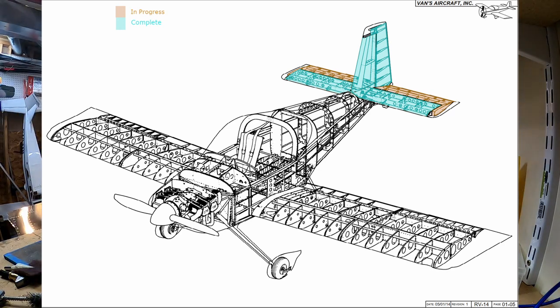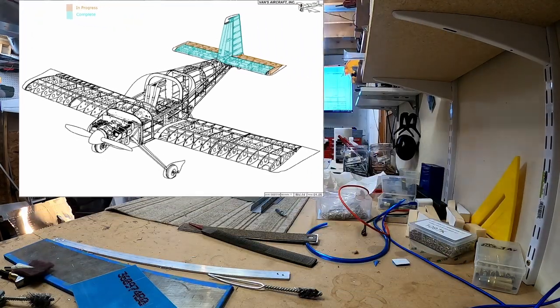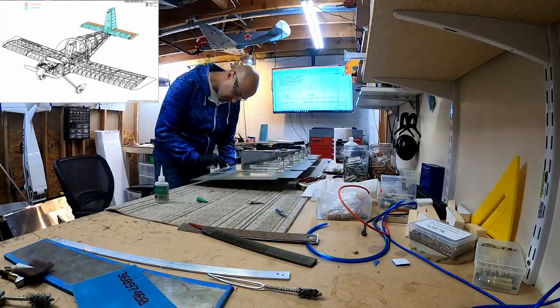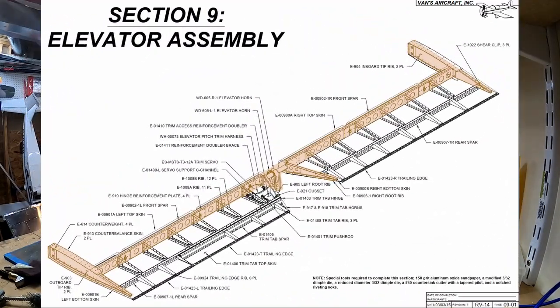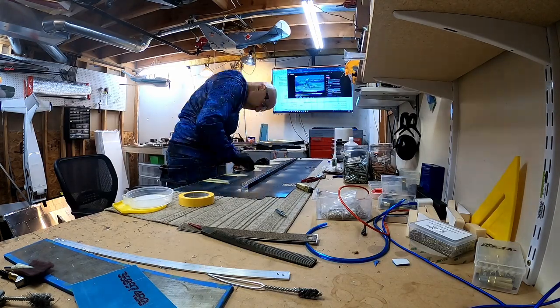Hello YouTube. Welcome back to my Vans RV-14 Airplane Build. This is video number 11 of the elevator construction, and in today's video we are constructing the skeleton of the front spars and control horns.